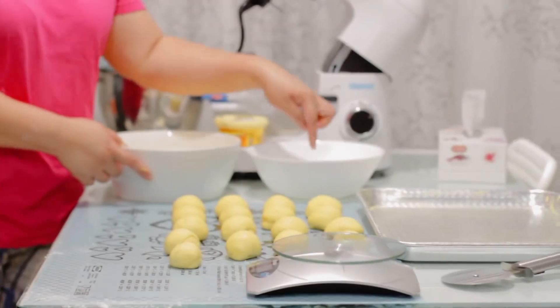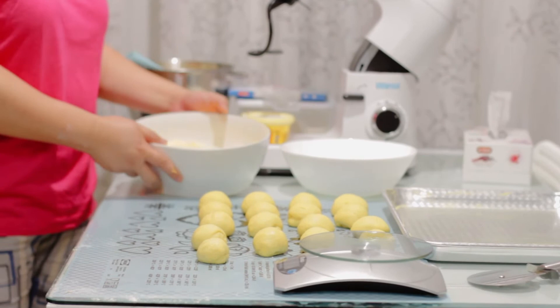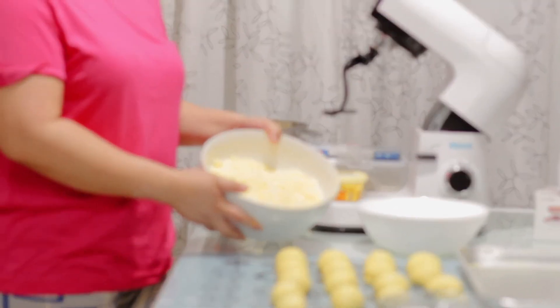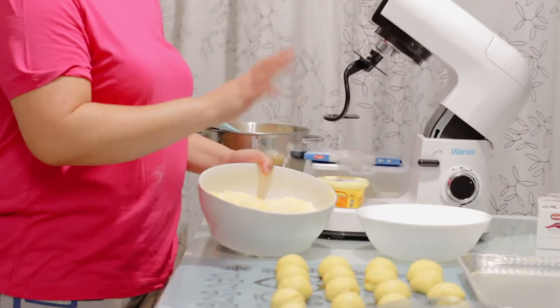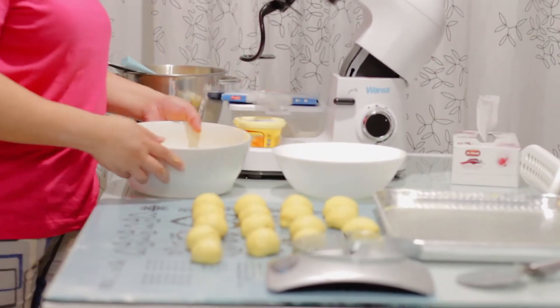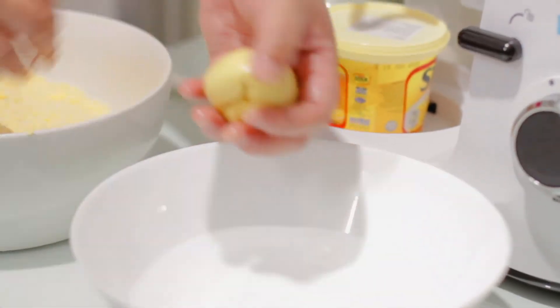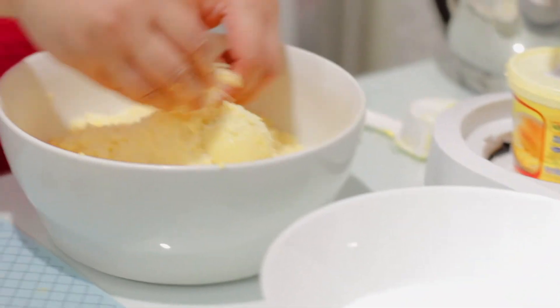We'll dip the bread in water, then we will roll it in our filling — in the toppings — and then we'll lay it on our baking pan. We'll do this so the filling sticks to the bread.